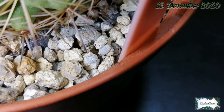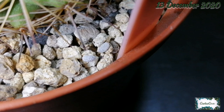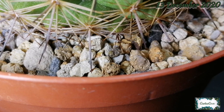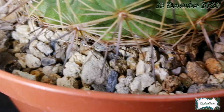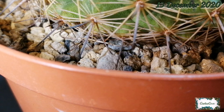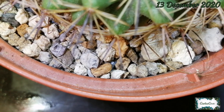I believe this mealybug infestation was already on the cactus plant. I've only had it a short while and I originally did an unboxing video for it. Looking back at that video, this cactus plant didn't go through the process I adopt now, which is to thoroughly bare-root, wash, and disinfect cactus plants before repotting. This one got missed, and I believe the infestation occurred because there were mealybugs within the root ball itself.